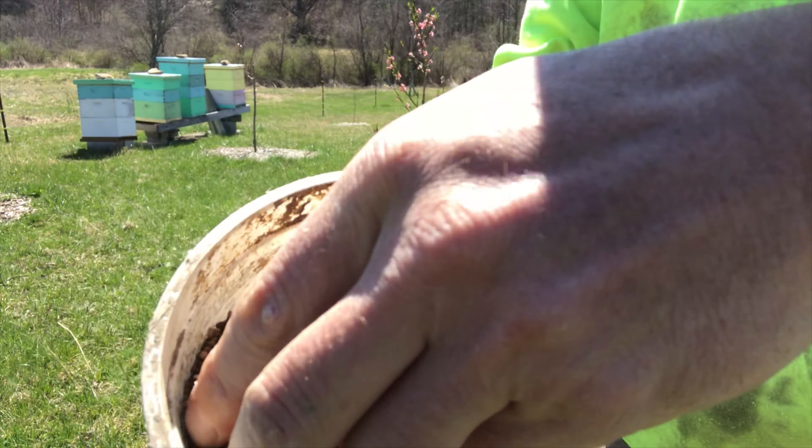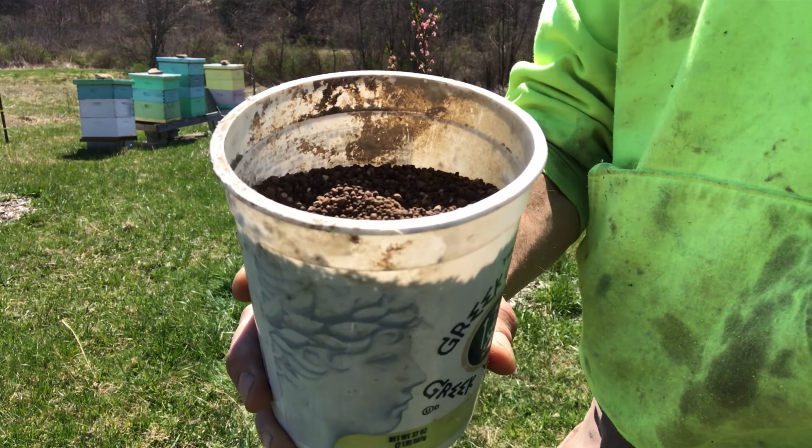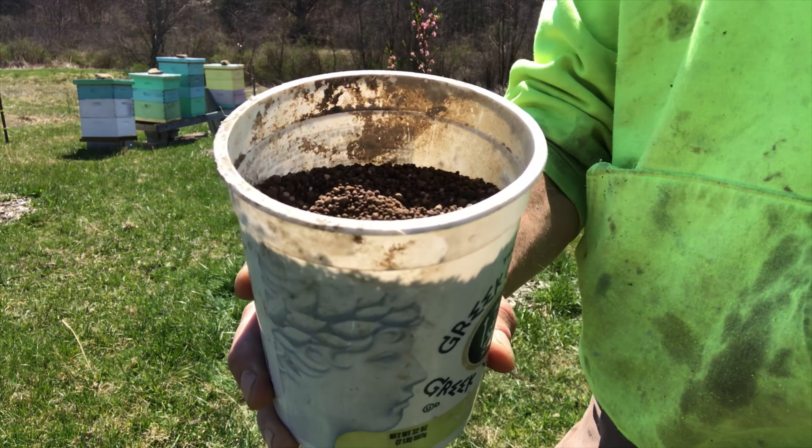It's pelletized so it's actually going to be a time release. You're going to apply it around the drip line of the tree, break the mulch back, sprinkle the Azomite all around the tree, and then put the mulch back in place. That'll keep it moist, it'll be a time release, and it'll help these trees.